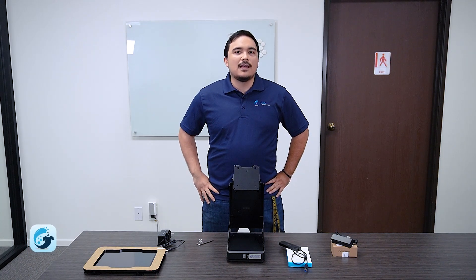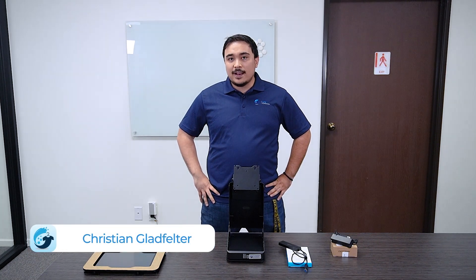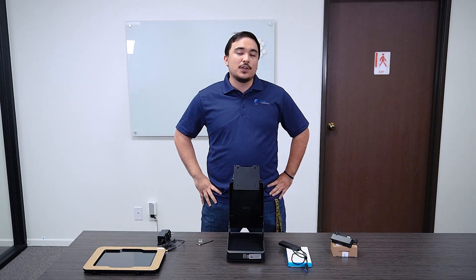Hello, my name is Chris from Curbside Laundries and today I'm going to be showing you how to set up your new Fusion tablet for use in your laundromat.